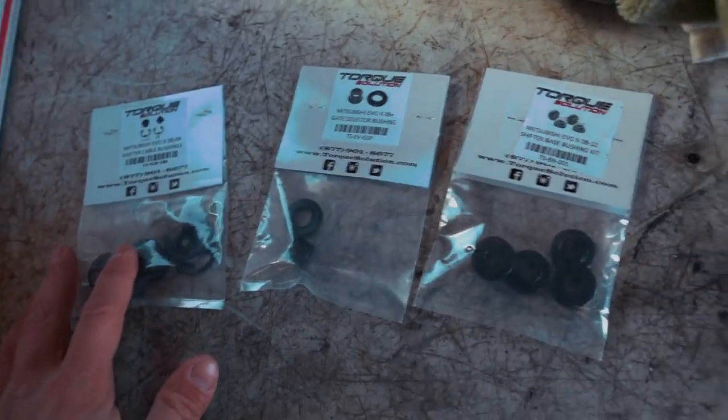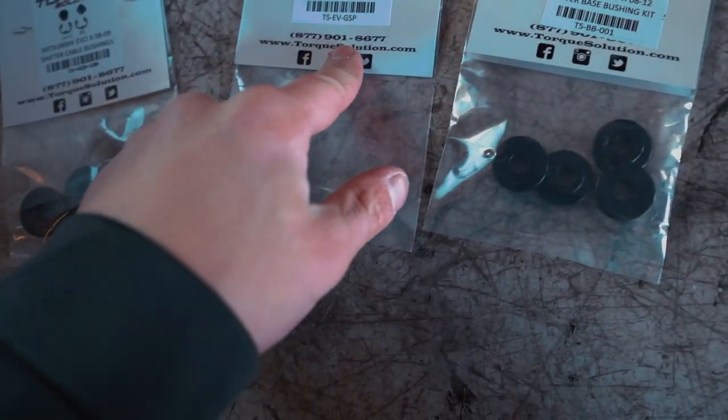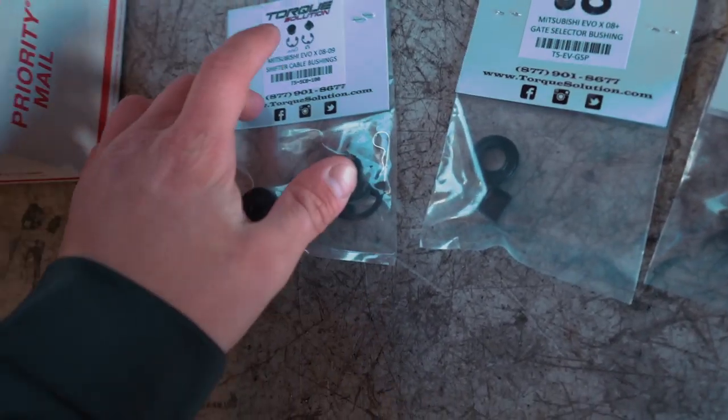If you guys want to pick any of these up, I'll have each one listed down in the description box below. These are for 08 to 12, that one is 08 to 15, and that one is 08 to 9. My car is the 2008, so if you have anything newer make sure you get the proper ones.